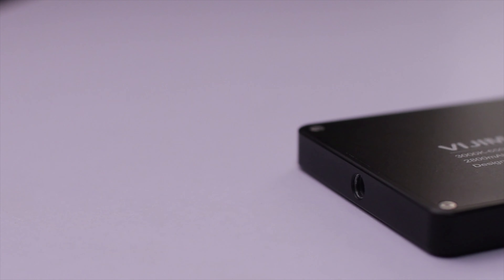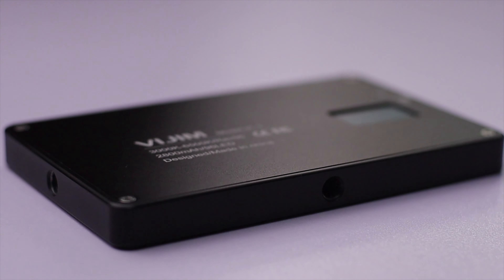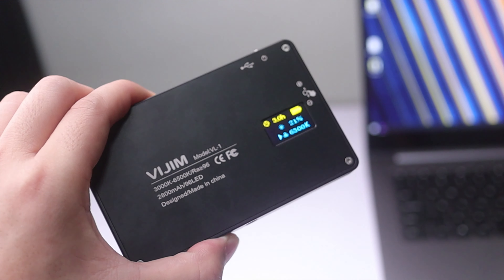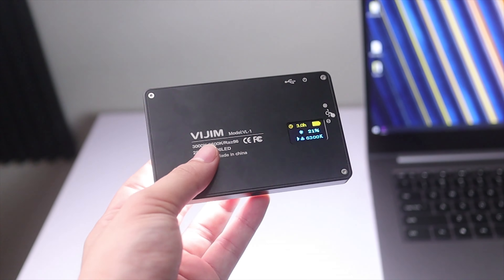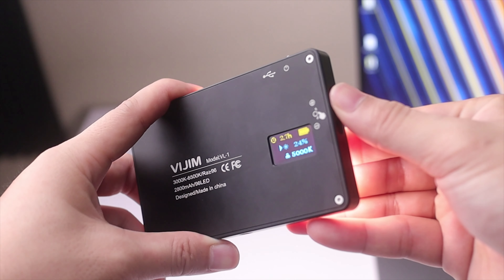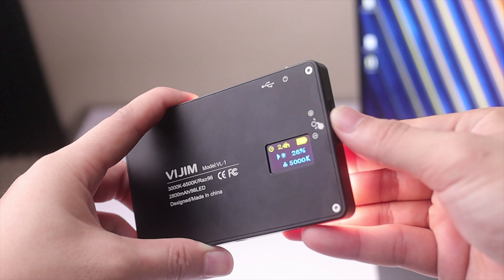If you're wondering what this thing costs, it's around $40 and around $30 if it's on sale. On the back, you're going to be seeing an OLED screen. This is two-colored — yellow on the top and blue on the bottom. You're going to be seeing your battery percentage, the estimated use time, color temperature, and also the brightness level. You can adjust that with a scroll wheel on the side of the light, by pushing up or down and also pressing.